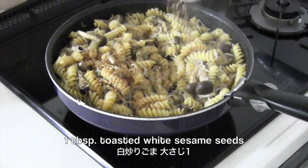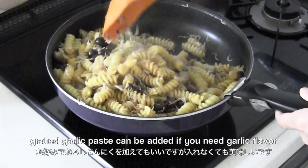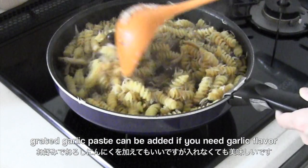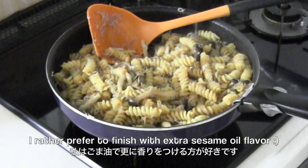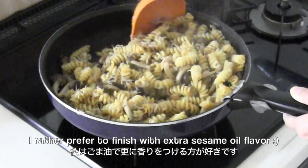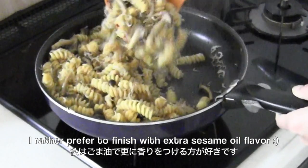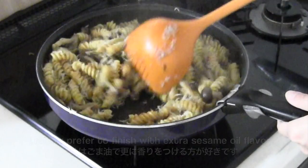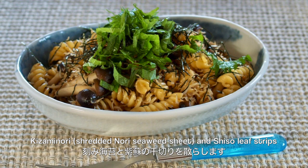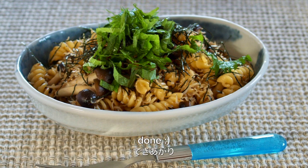Add sesame seeds. It's optional, but you can add grated garlic paste if you like, and a dash of sesame oil to enhance the flavor. Simple yet delicious! Top with kizami nori (shredded nori sheet) and shiso leaves if you like, and now it's done.